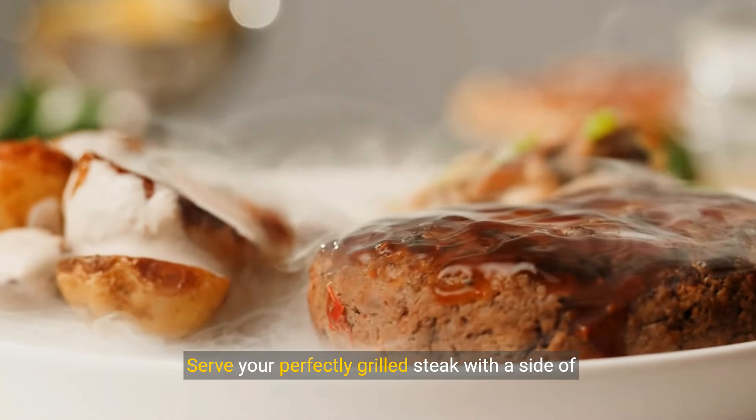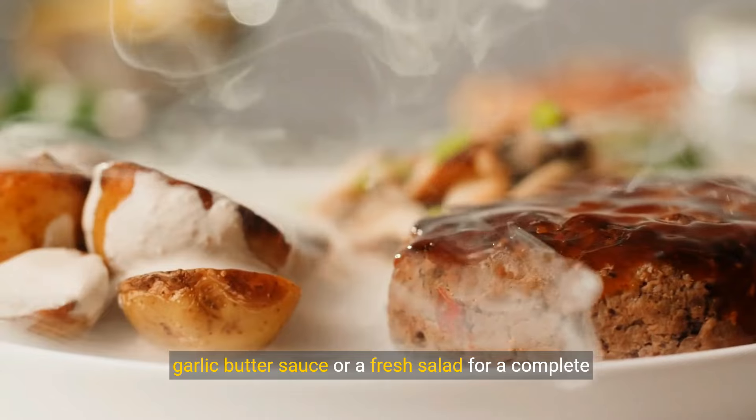Serve your perfectly grilled steak with a side of garlic butter sauce or a fresh salad for a complete meal.